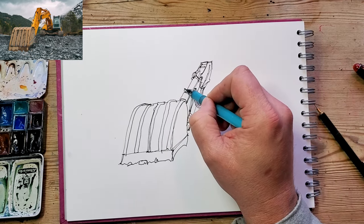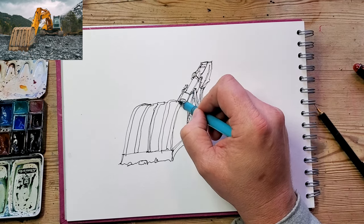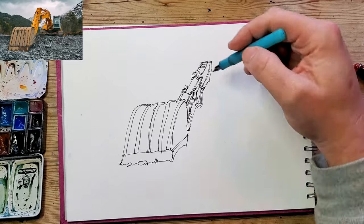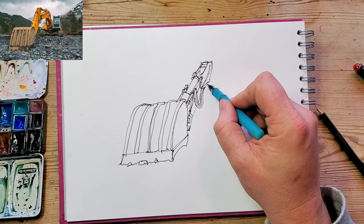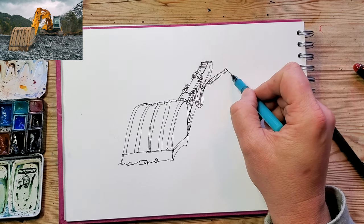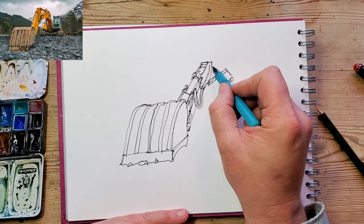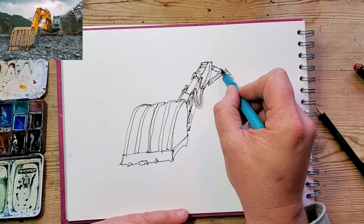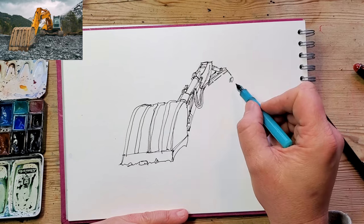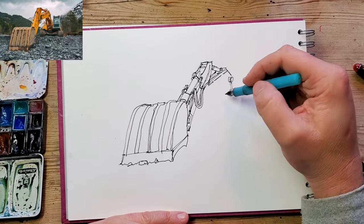I'm starting to sketch in some of these details, so I'm going to go slightly faster and maybe put a bit of music on. And I might even have a little ramble about something of my choice, because it's my channel and I like to do that.